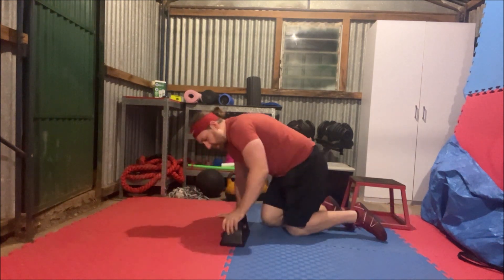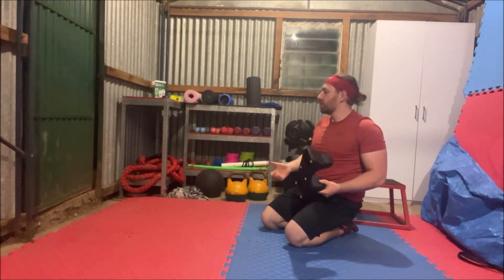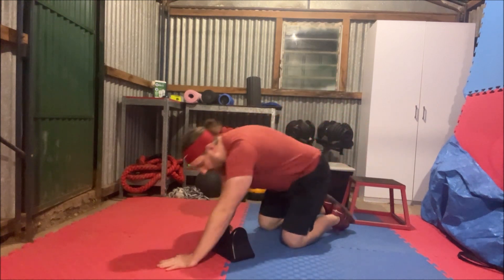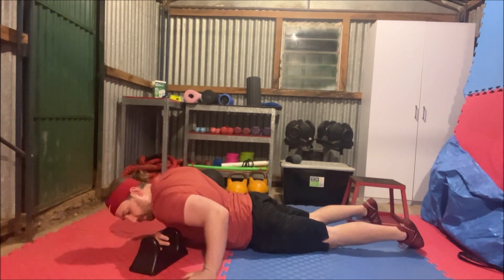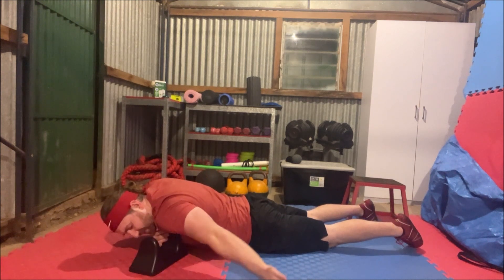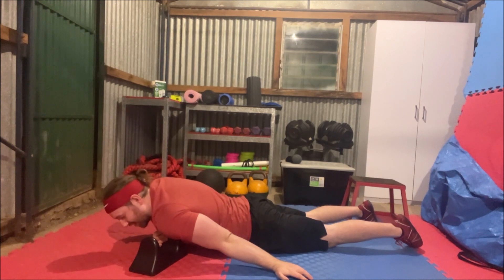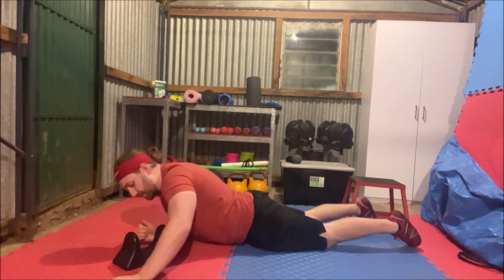Another really good one — another tight spot for a lot of people who do a lot of training or just sitting with bad posture — right into that pec minor. So you can just place it on the floor there, lay on top right into that position, and do lots of movements. This one's actually a big problem area for me. Putting all that pressure there, you can really feel that hard bit of plastic digging in.